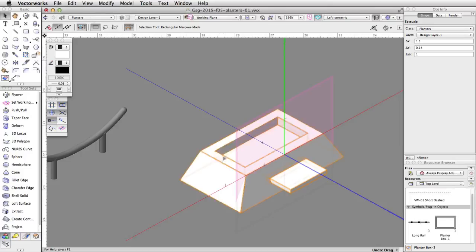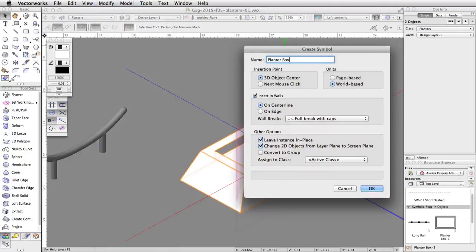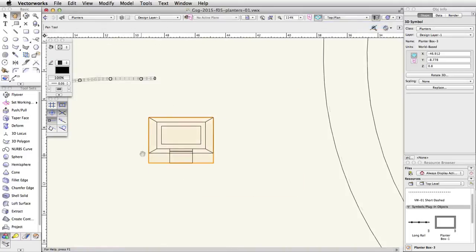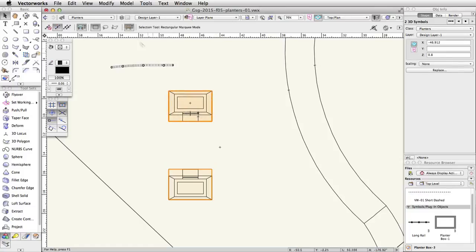Let's save this planter as a symbol. Select both the planter and the ledge, go to Modify > Create Symbol, name the symbol PlanterBox-3, and click OK twice. Finally, let's use the Mirror tool to mirror and duplicate the planter. Switch to a top plan view, activate the Mirror tool, and enable the Duplicate mode. Place the cursor over the center of the bottom edge of the ledge and press the G key to place a datum. Tab into the floating data bar and set the length to 2.5. Move the cursor down until the Smart Cursor cue Angle/Align H appears, click once, then move the cursor to the right and click once more to mirror and duplicate the planter. Now select both planters and go to Modify > Group — these objects will now move together as a group.